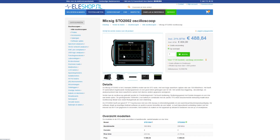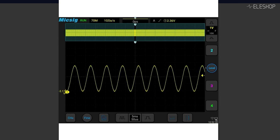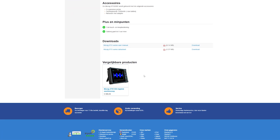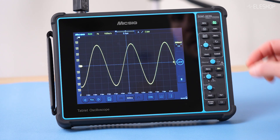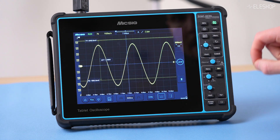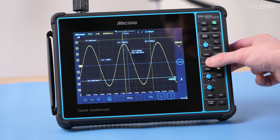If you need better build quality, more connectivity and enhanced usability, the MISSEC STO 2002 is worth considering. It's almost four times the price of the O1 or FNIRTSI, but very reasonably priced for what you get. This two-channel 200 MHz oscilloscope has advanced measurement capabilities and can be operated via touchscreen, physical buttons or both. With its 8-inch display, Wi-Fi connectivity and remote control options, it feels like using a tablet, making it a major step up from these entry-level models.